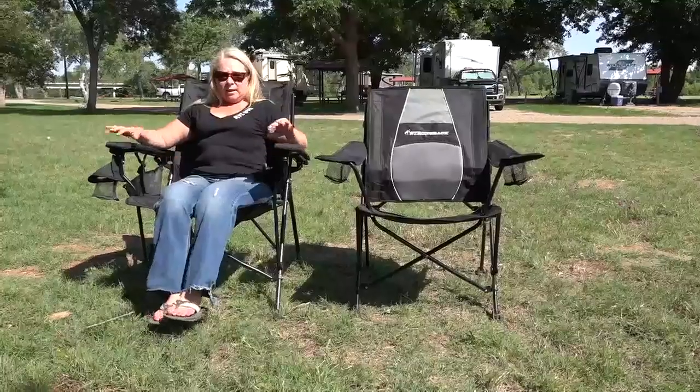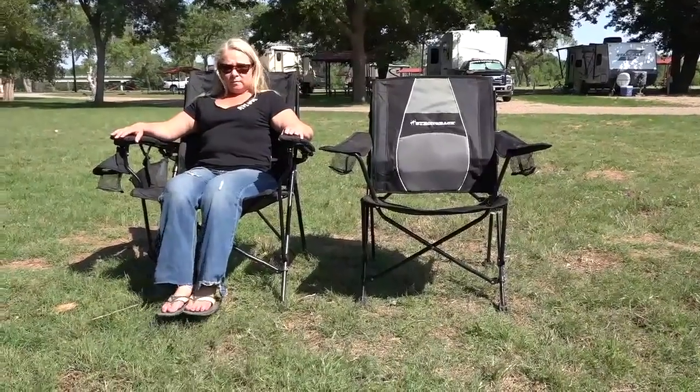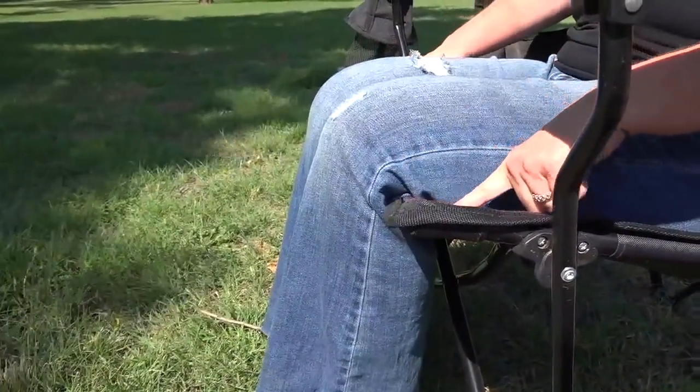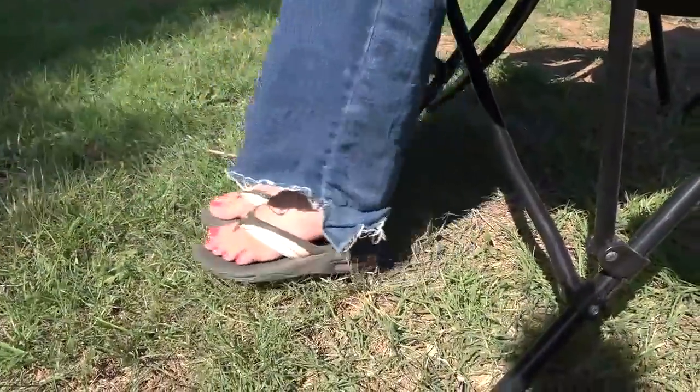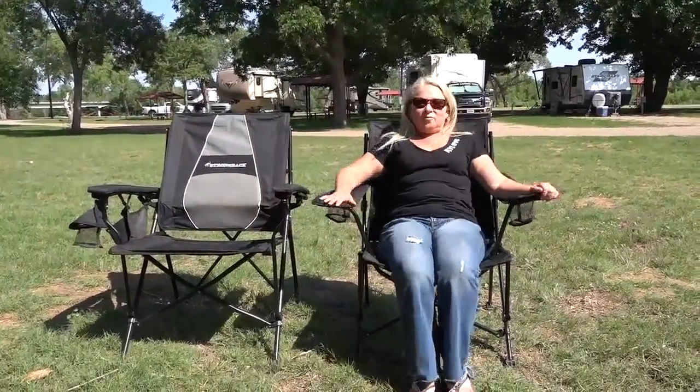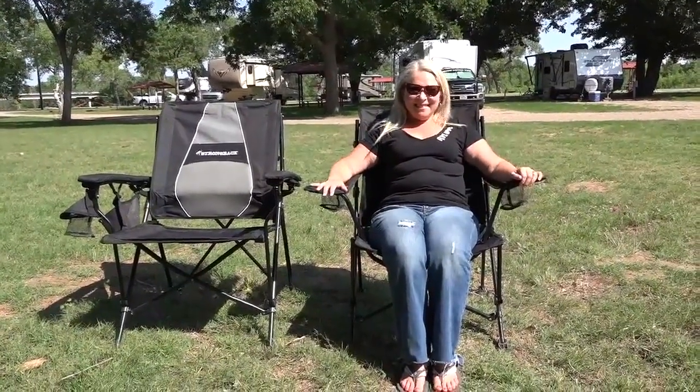When we first got the Strongback Elite Chairs a year ago, it was just too big for me. My feet didn't touch the ground — they were dangling, which is obviously not comfortable and pulls on the lower back. It was also just too deep through the legs, so the seat would scrunch up under my knees, making it really uncomfortable. So it just was not a good fit for me, which is why I'm so excited that Strongback has come out with this smaller Guru chair, which is just the right size for shorter people. Let's go through some of the features and what is similar and different to the Strongback Elite.